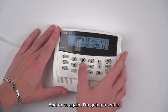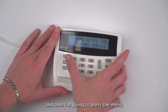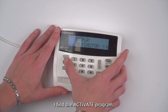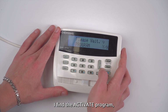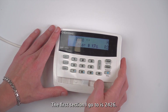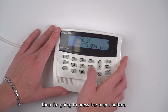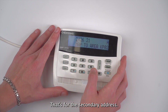Once again I'm going to enter my six-digit installer code 5-4-2-8-2-0, then press menu and press bypass until I find activate program. Then I'll press enter and then press the reset button in order to go to the address programming. The first section I'll go to is 2426 for the first address, then I'll press menu and go to 2427 for the secondary address.